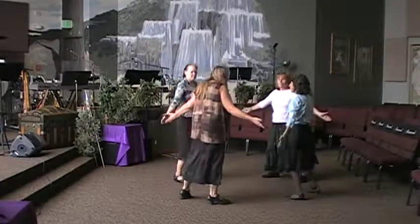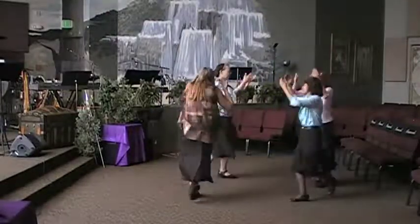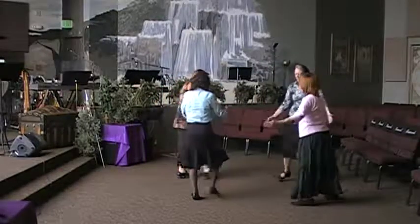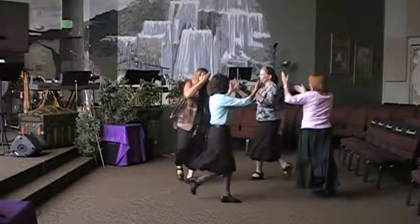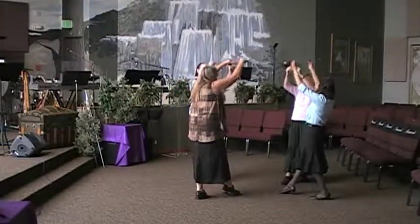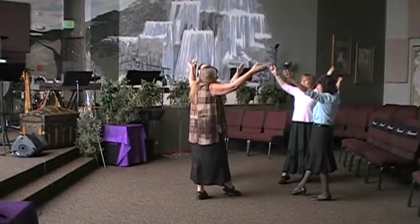We're going to finish with the music for the post loop. Open, cross, balance, right together, right. Left together. Balance left. Open, cross, balance, left together, left. Right together, right. And toes. Open. Open. Open.